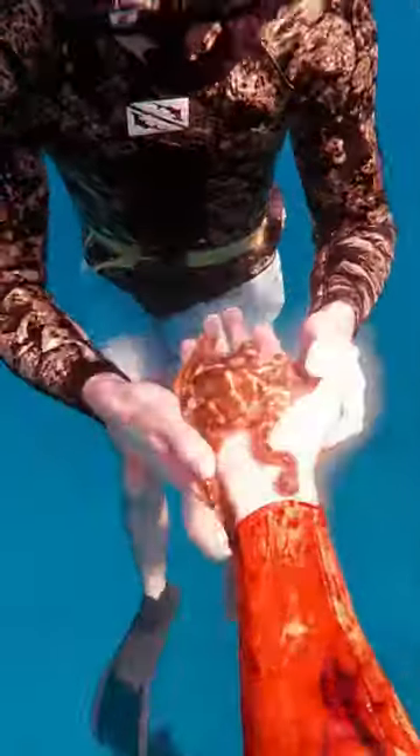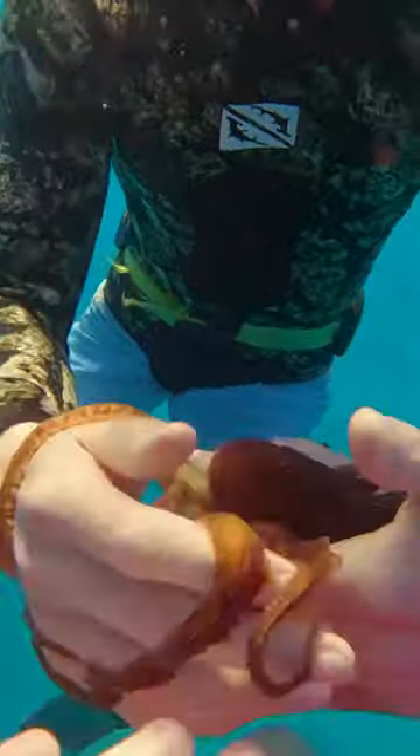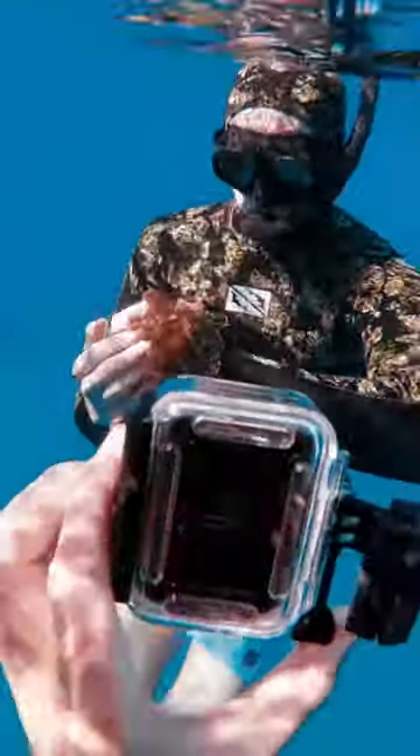My brother had never held an octopus before so I was really excited to show him. It can be difficult to hand them over because they like to stick on to you so much. And of course when I did, Octavio was like, nah, screw you Ian, and he inked all over him. Oh no Ian, are you just gonna let him ink you like that?